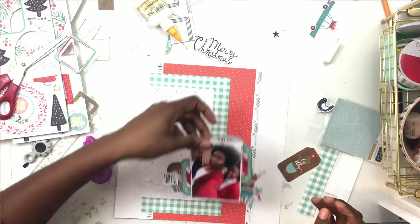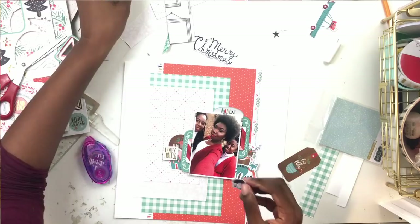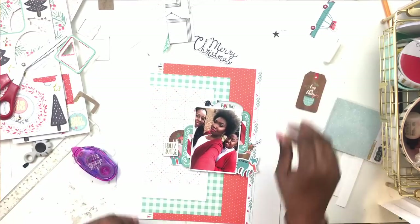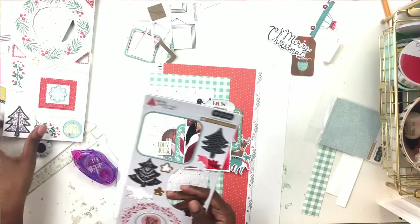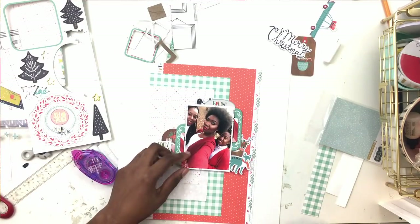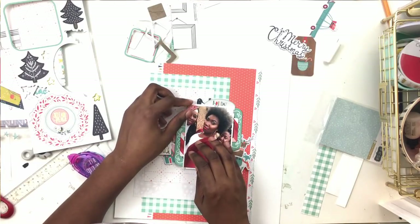I now have this giant photo cluster with all my embellishments. That gold and white chipboard that says 'Holly Jolly' is from the chipboard pack. Every piece of chipboard I use, I pretty much do the same thing - rip off most of the chipboard layers to make it flatter, then add it to my page. The chipboard pack also came with these fun photo corners.